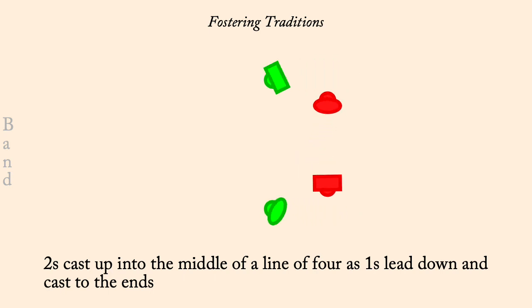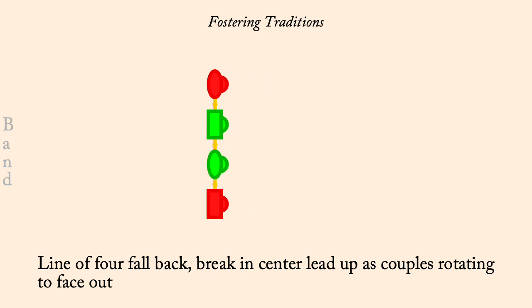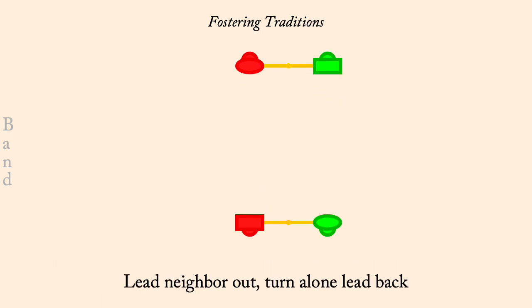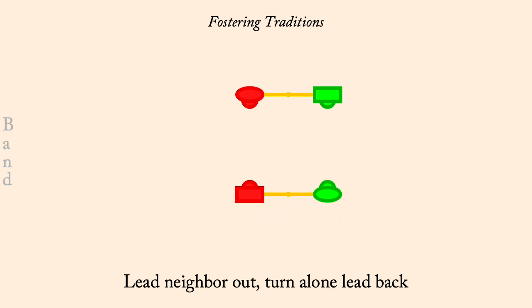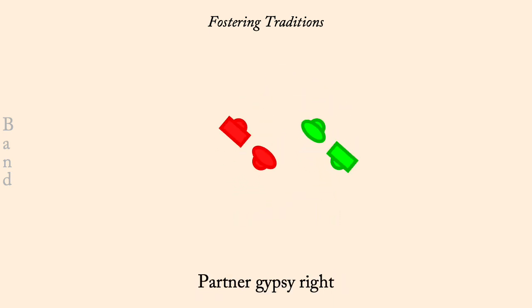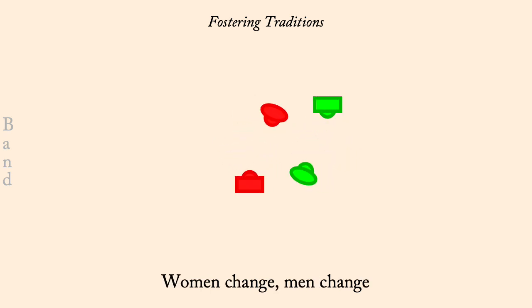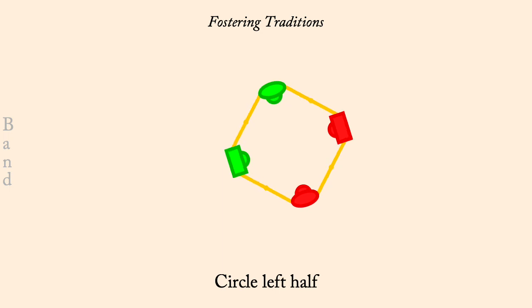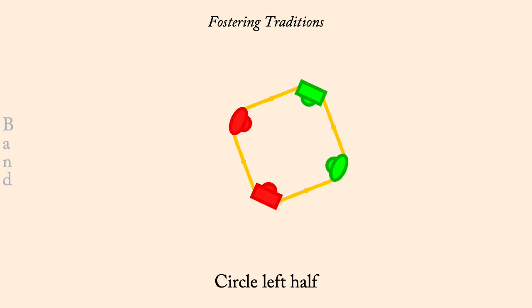Fall back, break in center, rotate out. Lead neighbor out, turn, lead back. Partner Gypsy right. Women change, men change. Circle left half. One's cross go below, two's two-hand turn, half lead up.